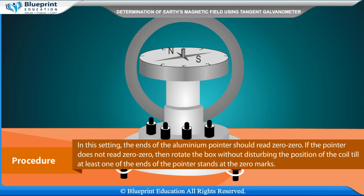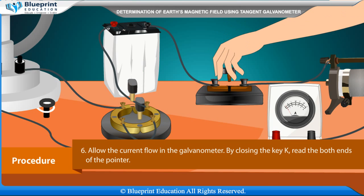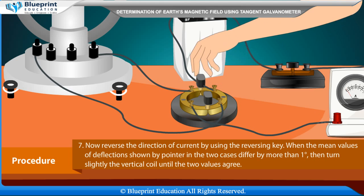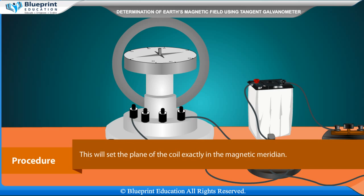In this setting, the ends of the aluminum pointer should read 0-0. If the pointer does not read 0-0, rotate the compass box without disturbing the position of the coil until at least one end of the pointer stands at the zero mark. Allow current to flow in the galvanometer by closing key K and read both ends of the pointer. Reverse the direction of current using the reversing key. When the mean values of deflections in the two cases differ by more than one degree, turn the vertical coil slightly until the two values agree, setting the plane of the coil exactly in the magnetic meridian.